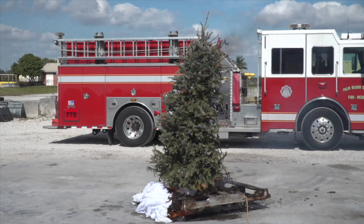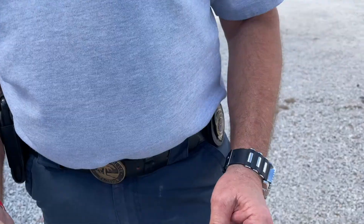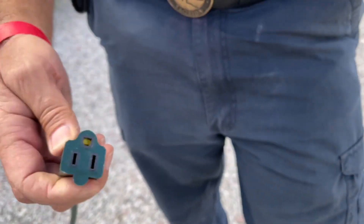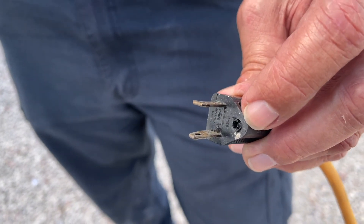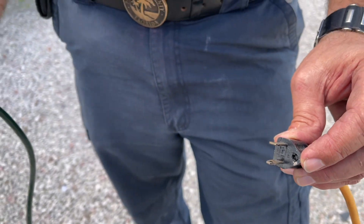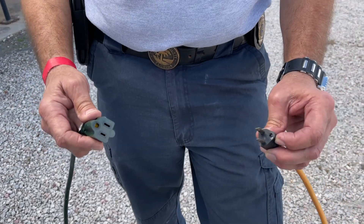We're actually simulating what happens when electricity is not installed properly. What we have here is a male and a female plug. As you notice, a female plug does have a ground plug in it. The male — somebody actually cut it off. The ground is your safety net. By not having a ground, your safety net is gone. There's no safety net in this particular experiment that we're doing.